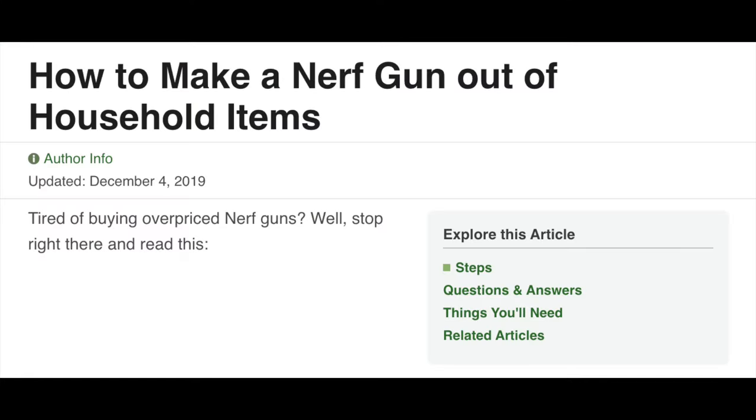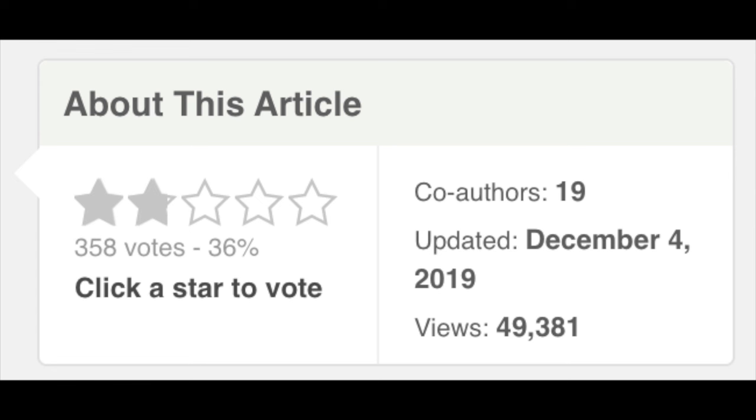This article has not been updated too much, though it has received a few more reviews — for the worse. It now has a 36% approval rating. It also has 19 co-authors, and I have no idea what they added. It hasn't been updated since the end of 2019. I like the premise of the article — making a blaster out of household items could be fun. Homemades have a little more history in the world of Nerf modding, but WikiHow doesn't execute it well. That's the problem.